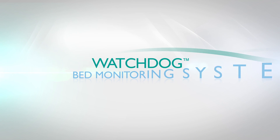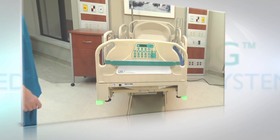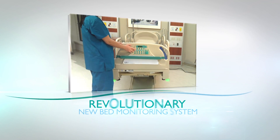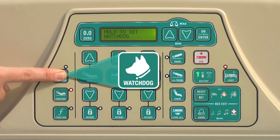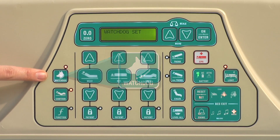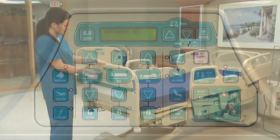Watchdog Bed Monitoring System. The Spirit Select Bed has a revolutionary new bed monitoring system called Watchdog that notifies staff of critical bed status changes with a lighted notification.